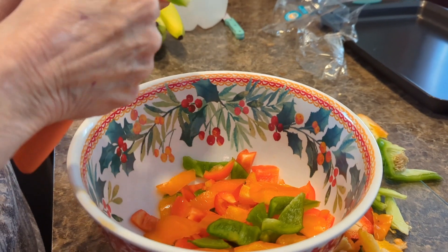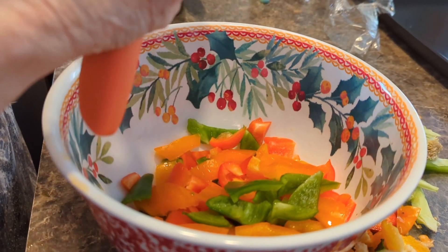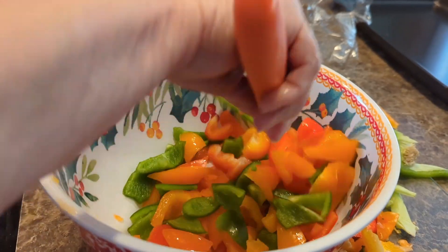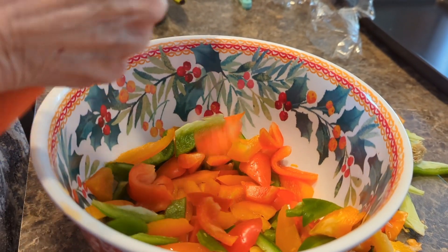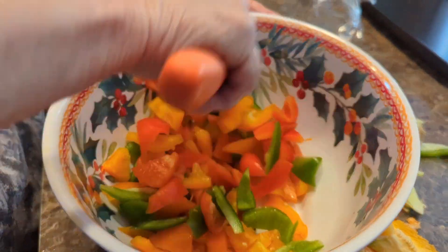We're prepping for our kielbasa dinner tonight, which includes green peppers, yellow peppers, orange peppers, red peppers, and onion. We're gonna slice them all up — actually, my mother-in-law is gonna slice them all up — and then I'll show you the next step.